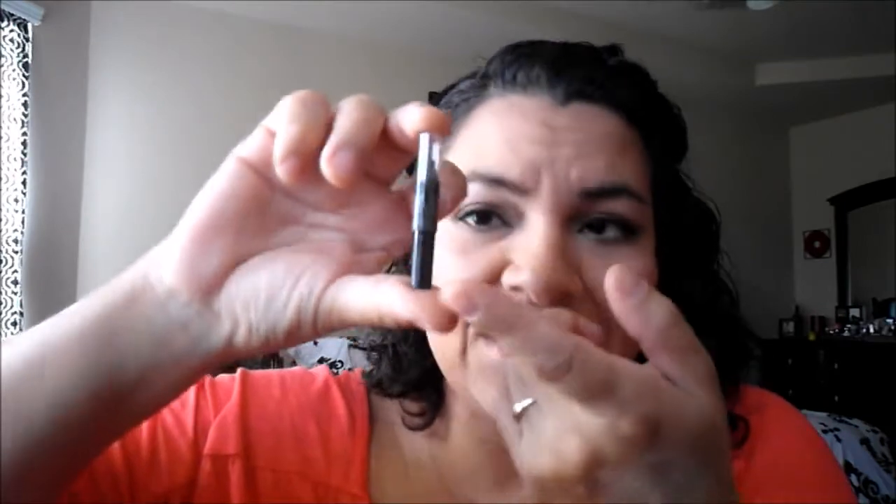I have this Urban Decay Zero eyeliner — I know I'll eventually use it down to where I can't sharpen it, but for now it's still good so I'm going to try to use it up. I also have this Maybelline Master Liner for the eyebrows with the little spoolie on the end — it's all bent up in my bag and the name has come off. I gave it a lot of love and really liked the color, but I've moved on to other brow products.